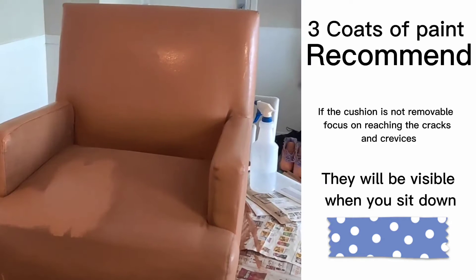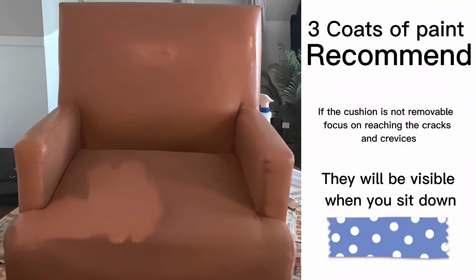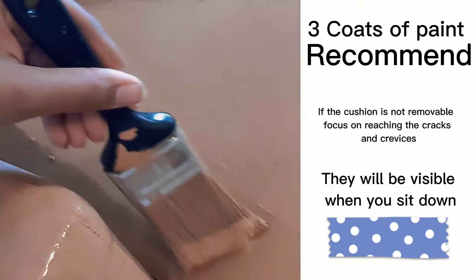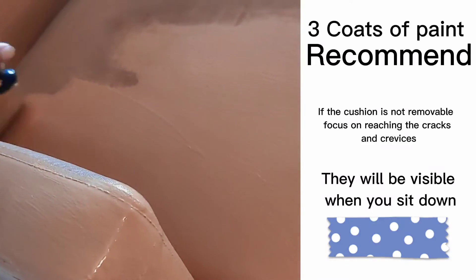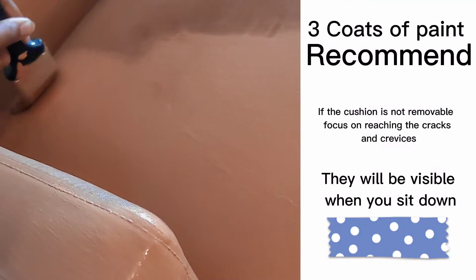I recommend three coats of your light colored paint for strength and durability. Be sure that you're painting all the cracks and crevices that will show when you sit in the chair. This task will be harder for those with cushions that cannot be removed, so just do the best that you can.